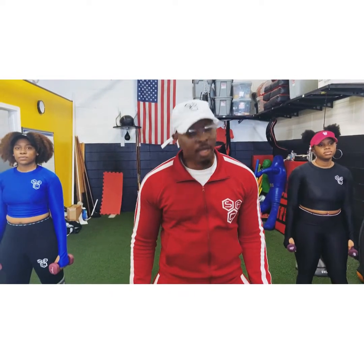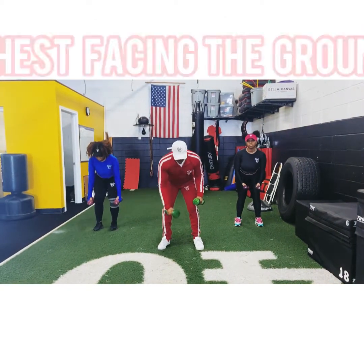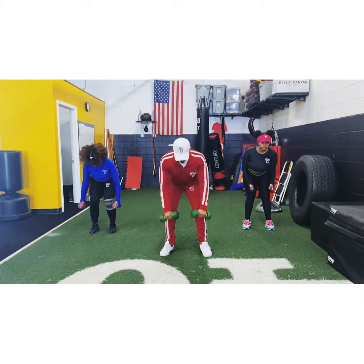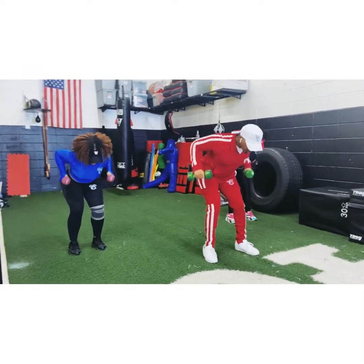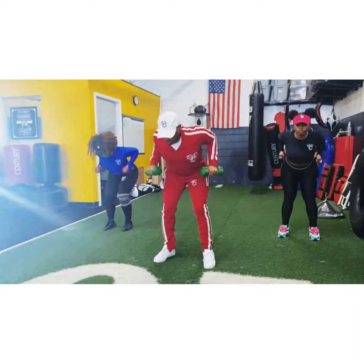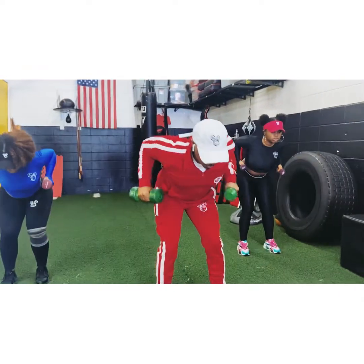Alright people, we're doing standing dumbbell rows. If you don't have dumbbells, you can use cans — it'll be alright. Bend over, make sure your chest is toward the ground. You want to bring your elbows up, make sure they're tucked in and not out. Let's get it. 1, 2, 3. Keep pushing, keep pushing — all I need is your all, people.